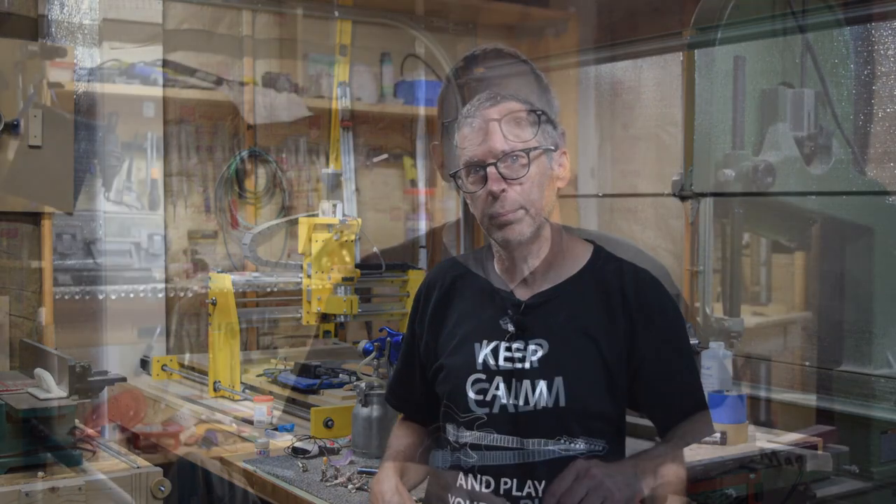Hey guys, it's Chris at Highline Guitars and it's time for a luthier's quick tip. If you like building or repairing guitars, join the club by tapping the subscribe button down below, and together we can take your luthier skills to a whole new level.